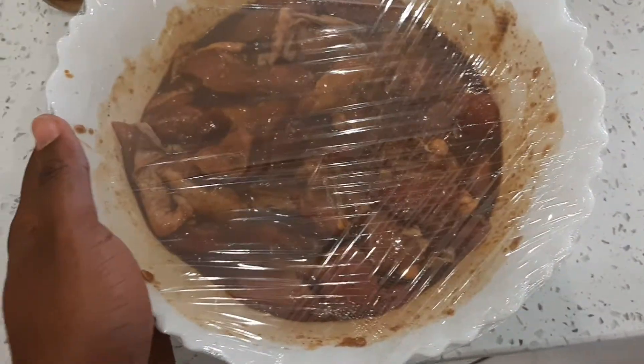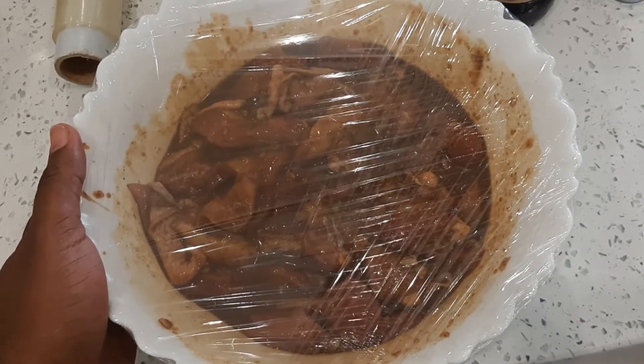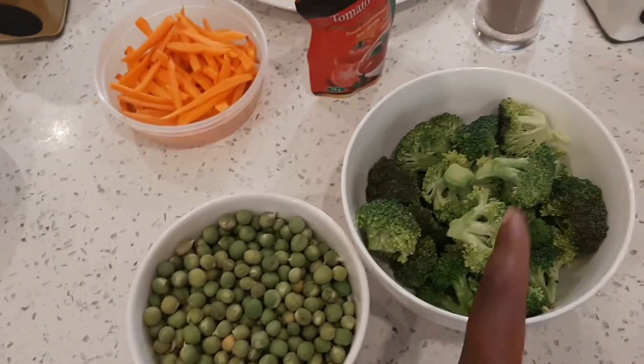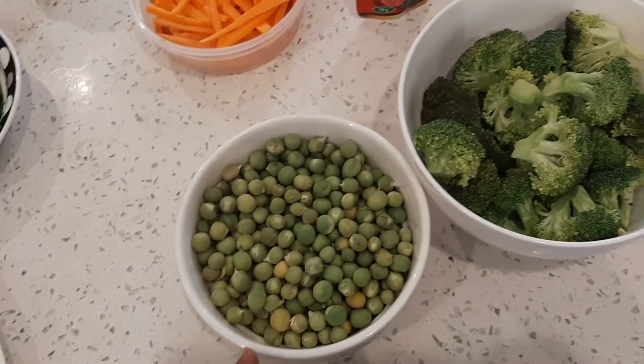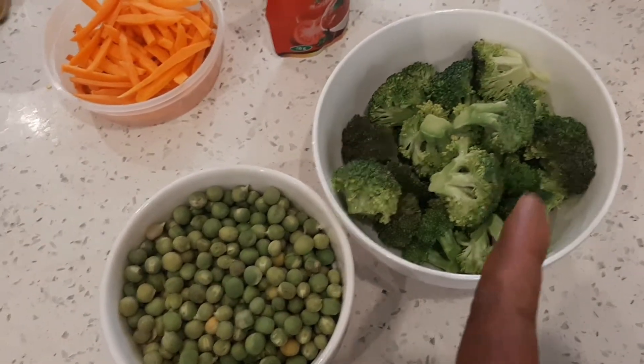Then mix with the oyster sauce and cover it with a clean film. We let this sit for 30 minutes. While this is marinating, we shall boil our vegetables — the peas and broccoli. We start with the peas for about 10 minutes, then the broccoli for around 5 minutes.